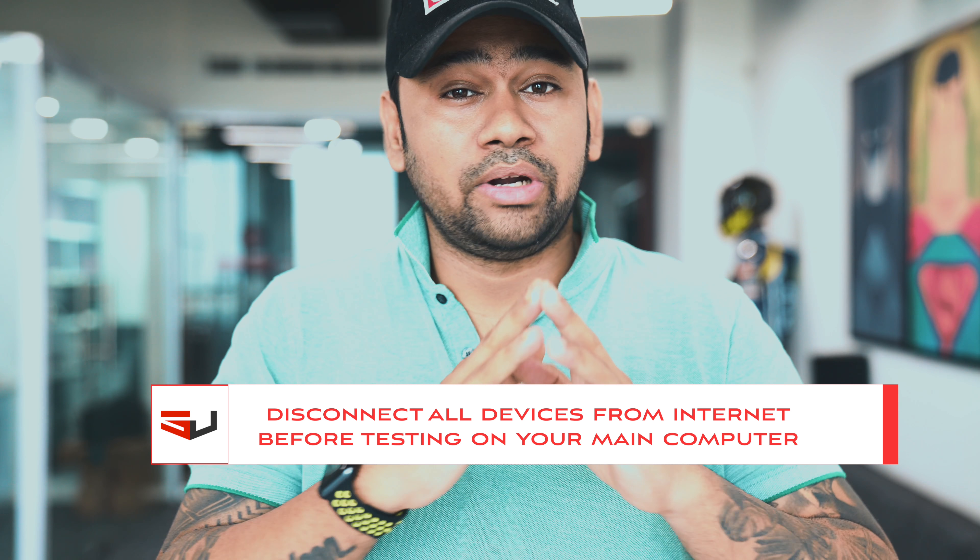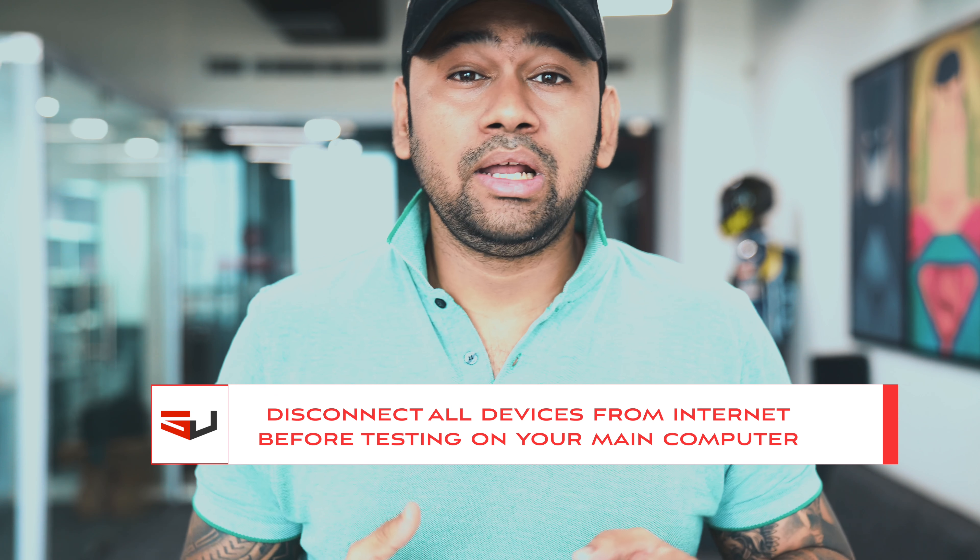Second thing: before starting to test your internet speeds, make sure all the devices are disconnected from your router or your network switch, because you will only be able to test the exact internet speeds once all the devices are disconnected and the usage is completely zero or negligible.